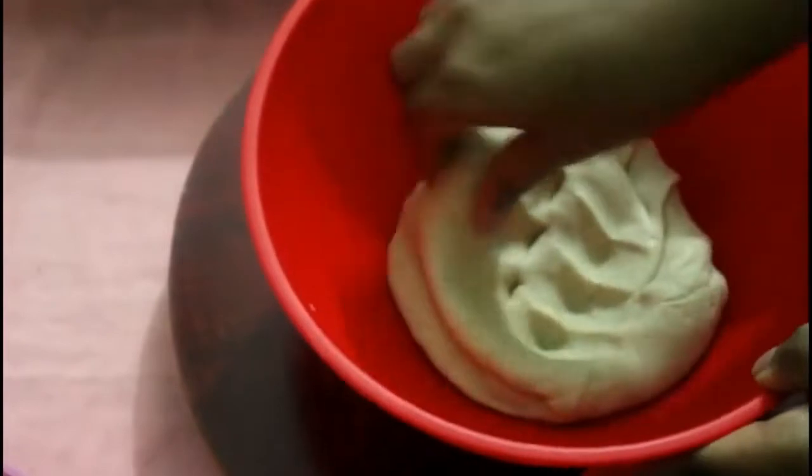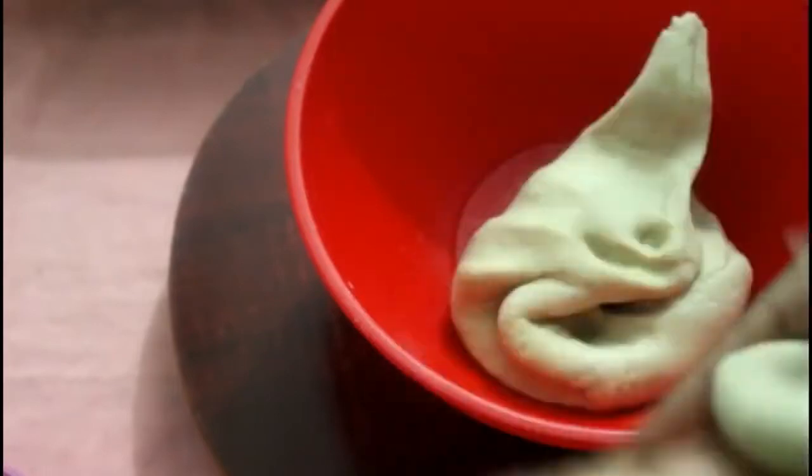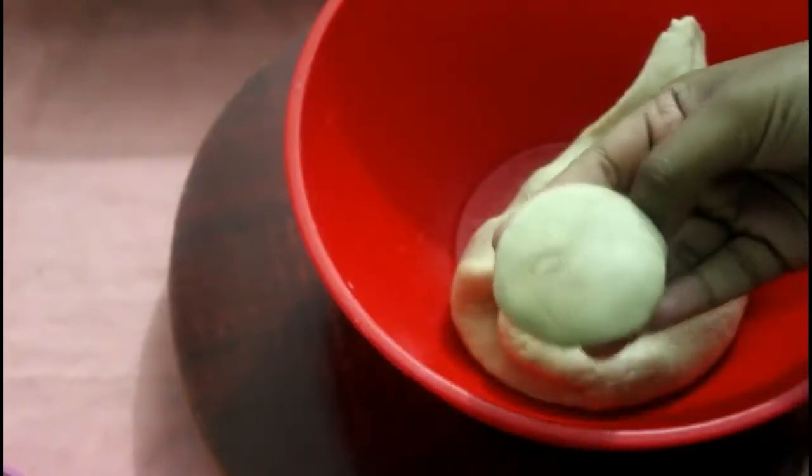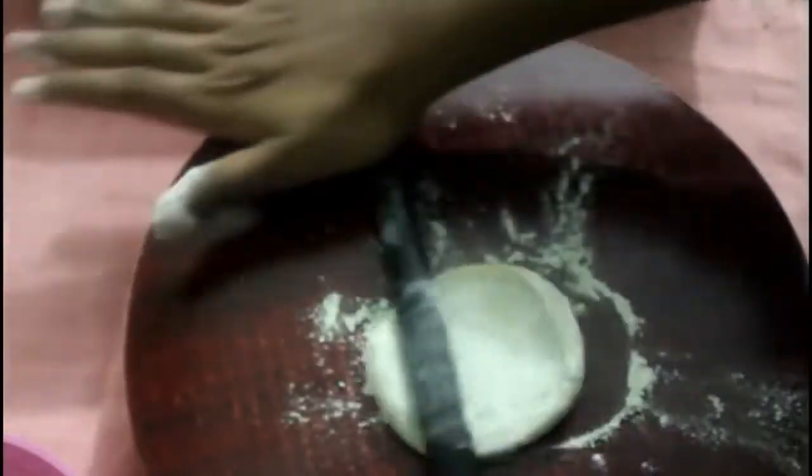After 10 to 20 minutes, we add a wrapper. I'll use it as a plate for 15 minutes. Put the wrapper in place.